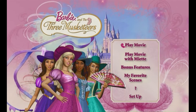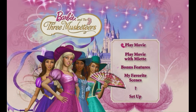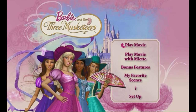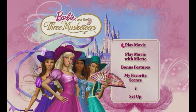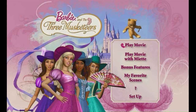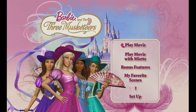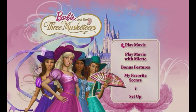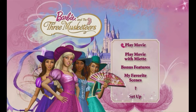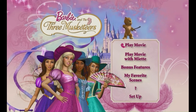For more Musketeer fun, select Bonus Features and watch two new music videos. Have a favorite scene? Click My Favorite Scenes. If you need assistance with your remote control, just select the help button shaped like a question mark. To change spoken languages or subtitles, choose the Setup option. Make your selection now using your remote control.